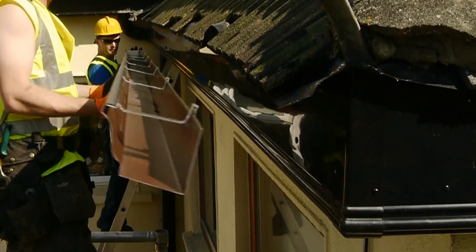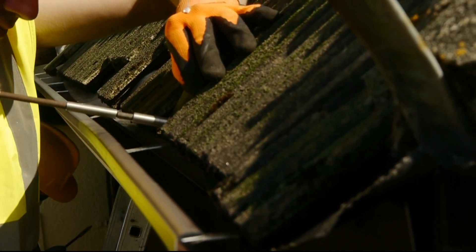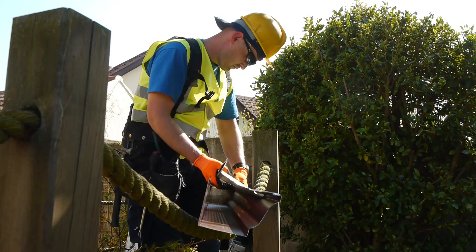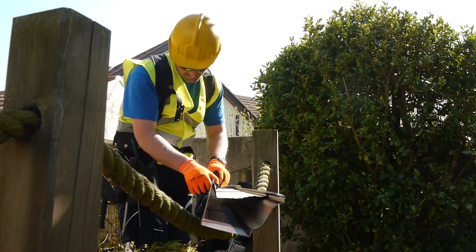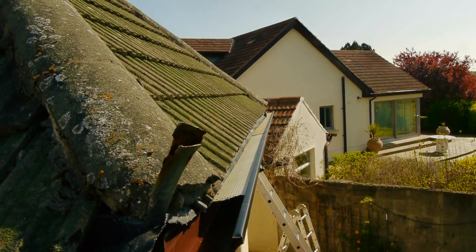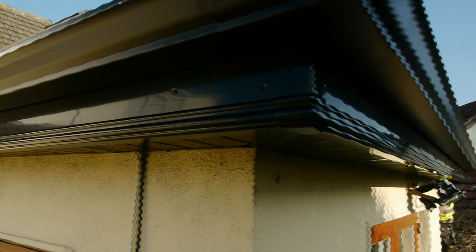They are fitted by using 2 5x40mm screws on each hanger. There is also an integrated leaf guard that prevents the gutter from becoming clogged. This is used as an alternative to a hedgehog and adds extra strength. The cap-over job improves the aesthetics of your house, while protecting your roof lining at an affordable cost.